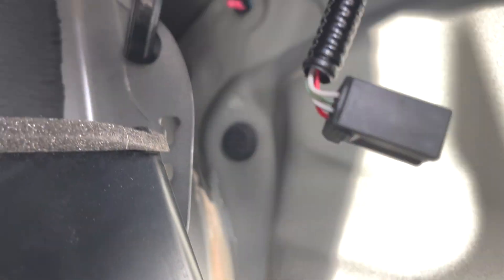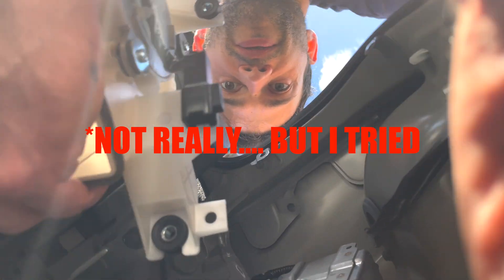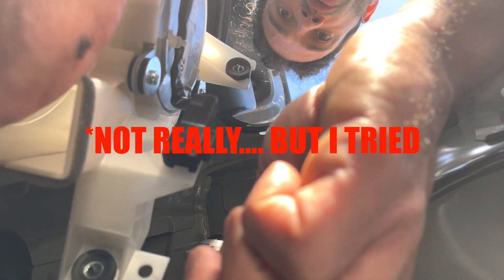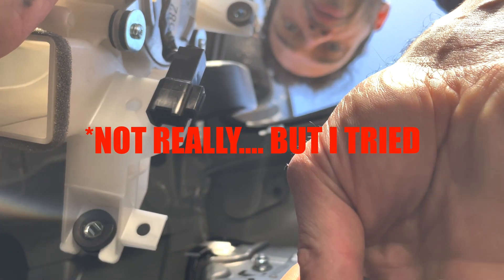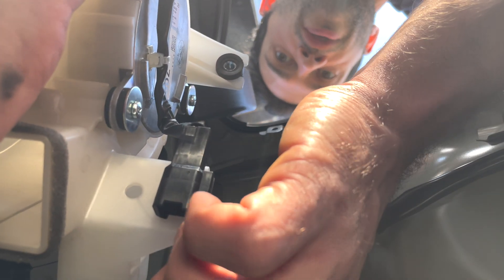Now we need to get the fan back into place. This brown thing goes into that hole — you put it like this and just click it in, and that is it.